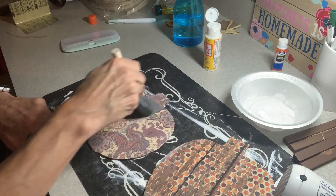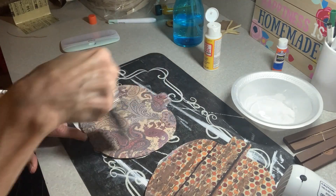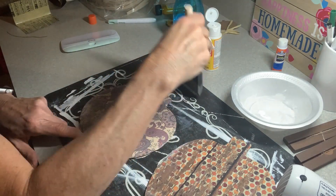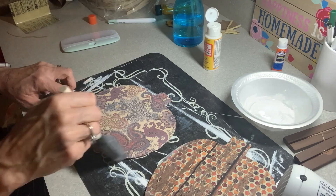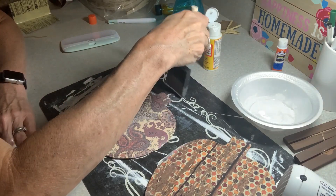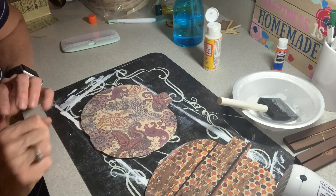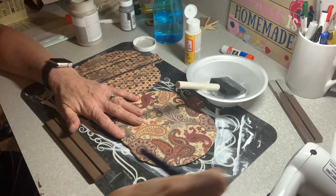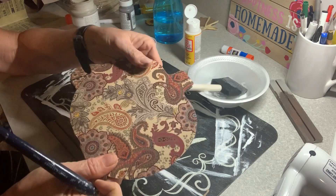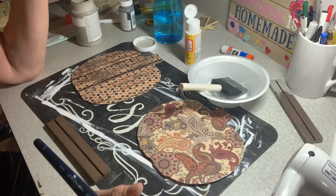We're going to let this dry for several hours before we start putting our embellishments on and putting it back together in the stands. There's a little too much Mod Podge on this one — there we go. This is the hardest part: I am not patient, I do not like to wait. I like to start a craft and finish a craft. But I have a ton of sewing to do, so while these dry I'm going to go hit the sewing machine. Where have you been all my life, Mr. Heat Gun? I never ever thought to use that to dry Mod Podge or dry paint — it is amazing. We can work with this, it is dry.